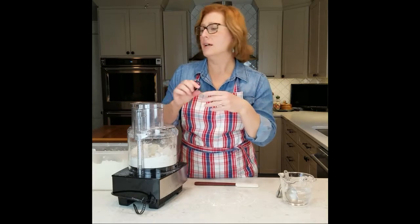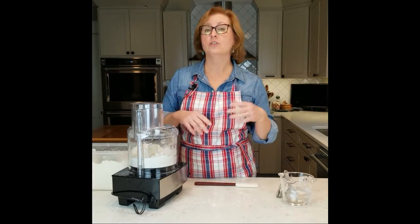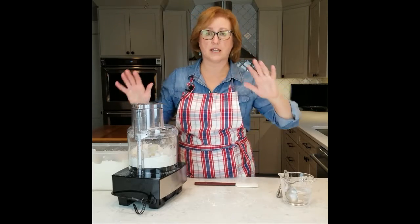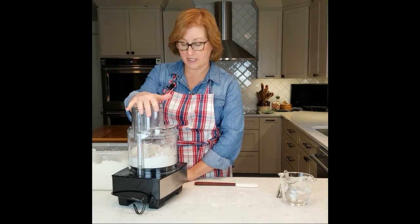Your ice water amount is entirely dependent on your flour and the weather. You might be three tablespoons, you might be six tablespoons, eight tablespoons. It all depends on when it decides it wants to come together.